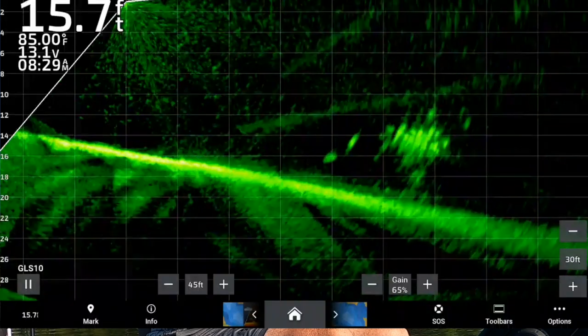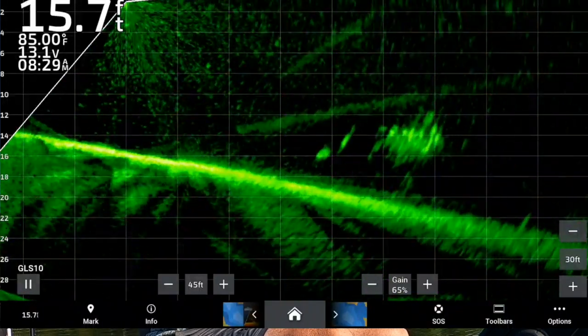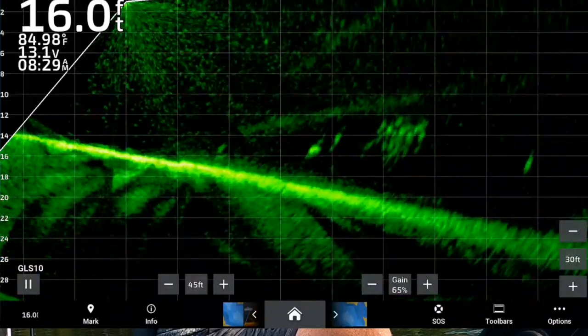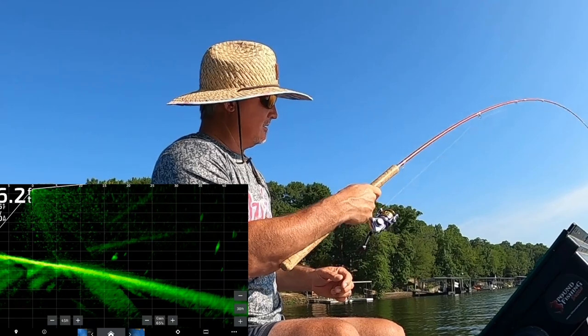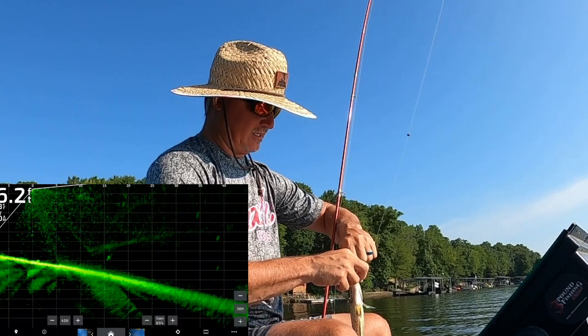There it is — first cast of the day, coming over the pile. Already taken once — that didn't take it long, did it folks? We've got skiers out here already.